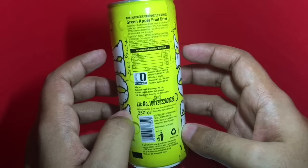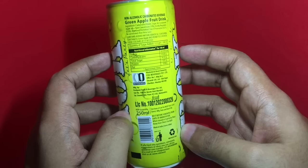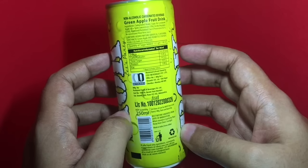This is manufactured in India and costs around 35 rupees, or around 50 cents.